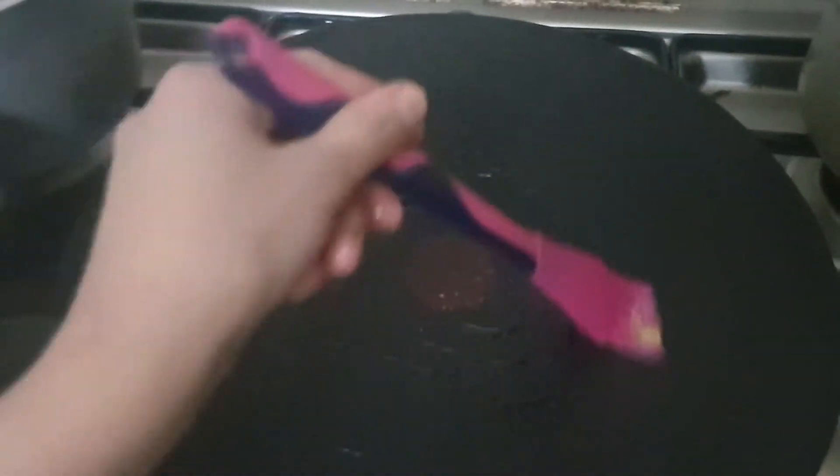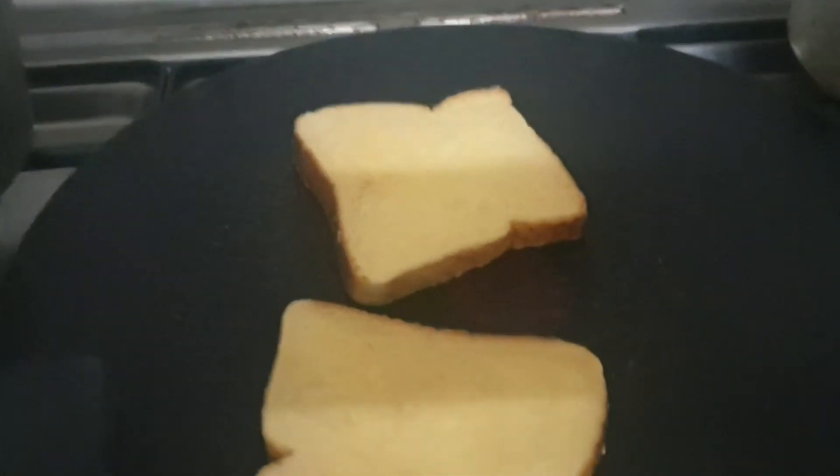Now I have heated the pan. You can use either butter or ghee, but don't use vegetable oil. Now I will add the bread — it should be on low flame.